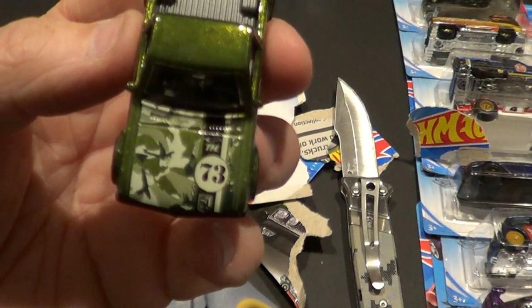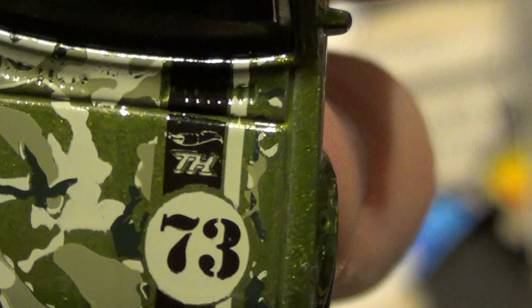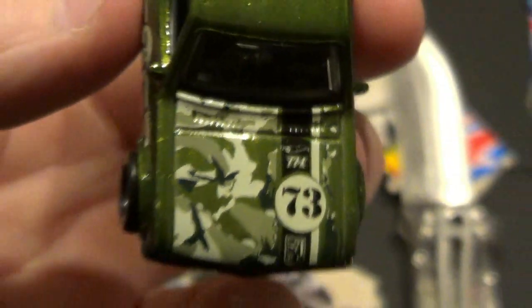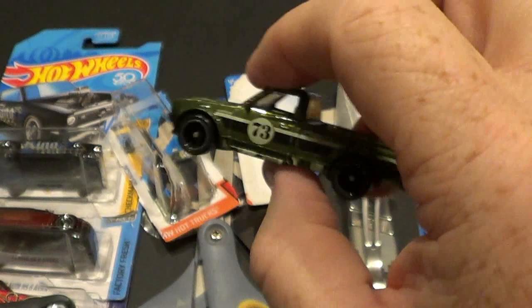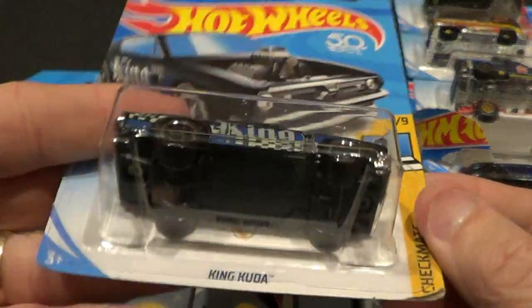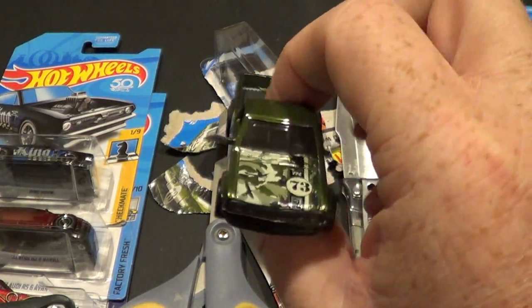My camera is not wanting to focus today. See if I can go in slowly. There's your TH — treasure hunt — little Hot Wheels logo above it. Pretty sweet looking truck. This is from the A case 2018 super treasure hunt. The next one I'll be cracking open should be this one — King Kuda — and I did trade for that one also. Come back for another video and you'll see me crack that bad boy open.